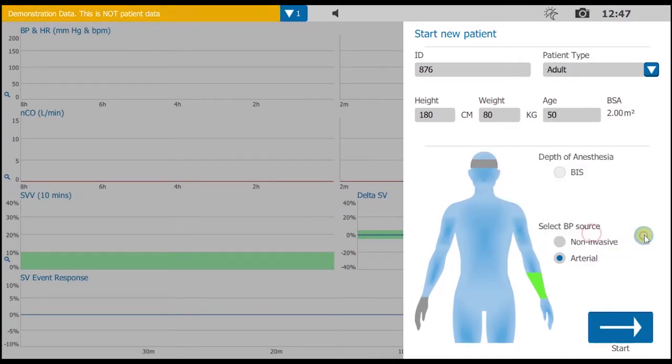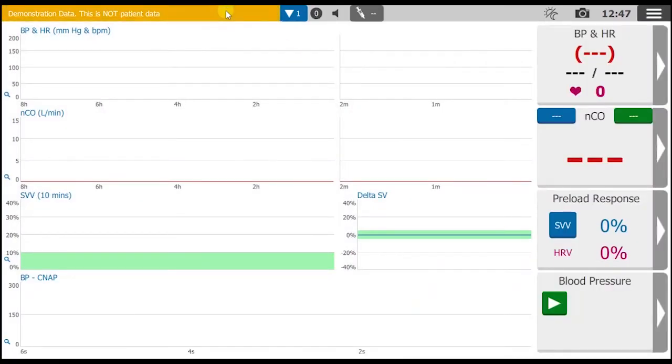Select non-invasive for BP source and you'll notice the green highlight moves to the hand of the mannequin. Press Start Monitoring and that'll take you to the Trends screen. Here the fourth channel is dedicated to the control of the finger cuffs, so press the green icon with the arrow to begin the signal acquisition process.